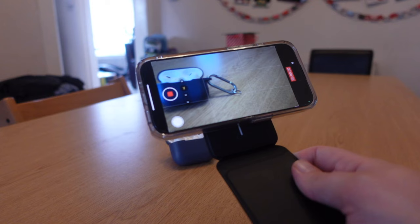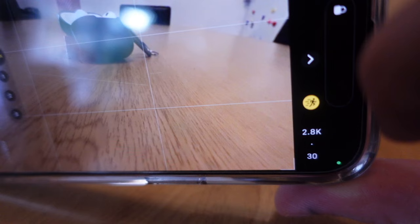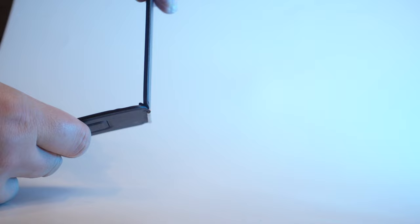In a handheld position, it's great for getting some smooth B-roll shots and for vlogging in general, especially coupled with the stabilisation offered by the iPhone. I love the fact that the hinge enables you to fold it both ways, and again, it feels really sturdy.